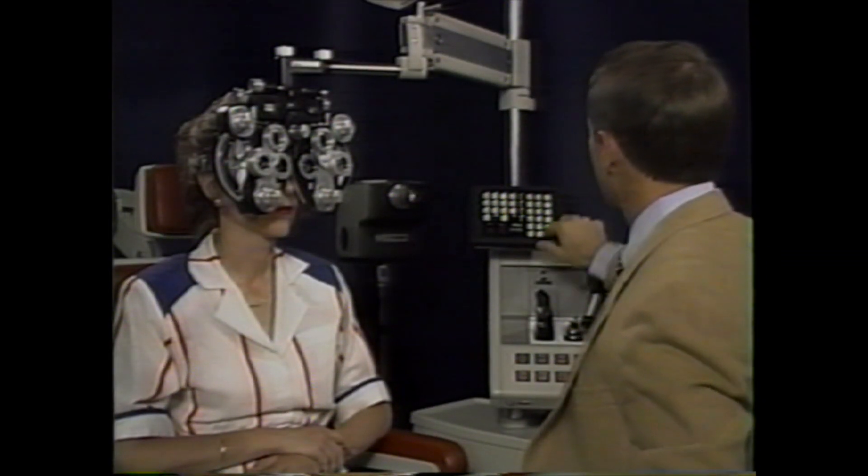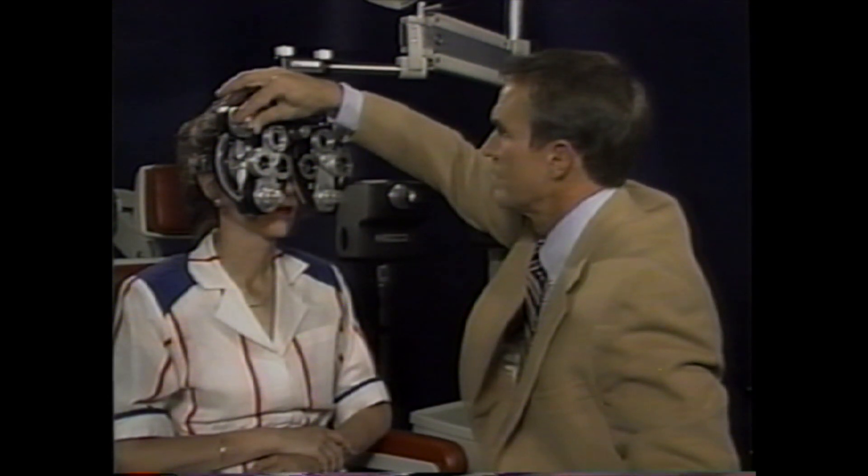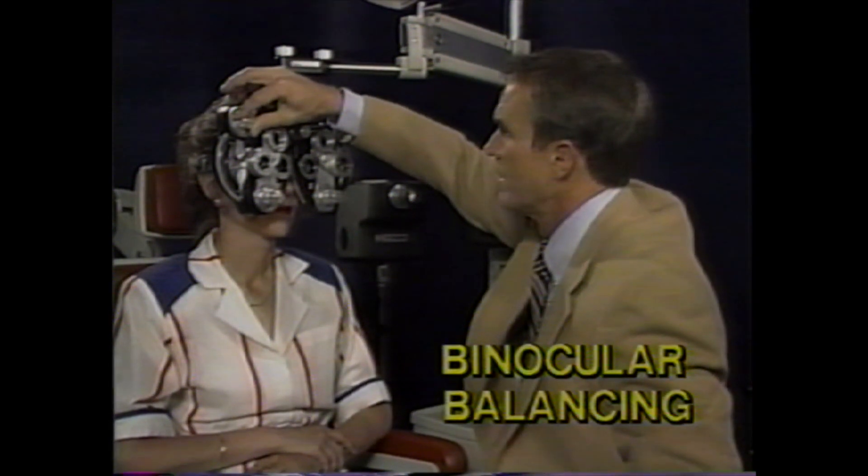Once each eye is refracted, and assuming corrected visual acuity is essentially the same in the two eyes, many refractionists perform binocular balancing. This is to be sure that the level of accommodation is balanced between the two eyes, which may not have been the case during the monocular refractions.